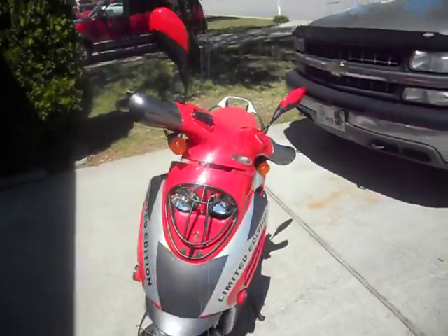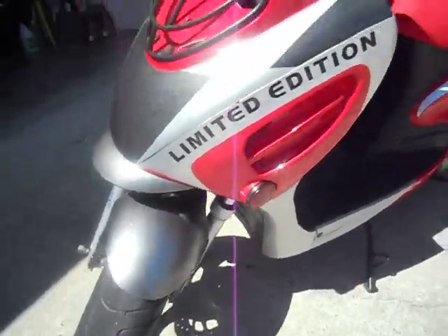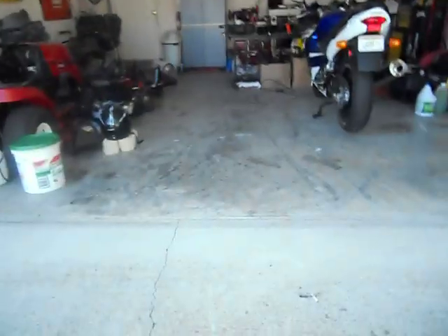Alright, here's the recent work I finished — most of it cleaned up a lot, all the paint and everything wiped down. I did all the plastics this time.